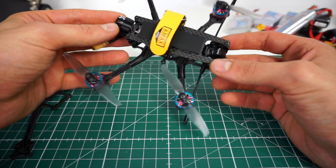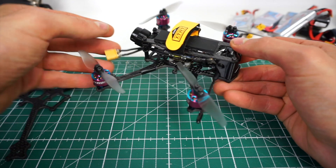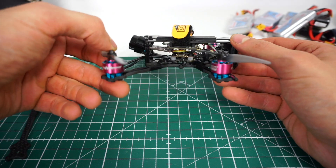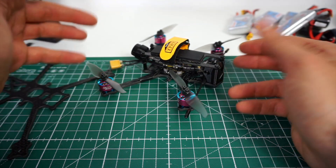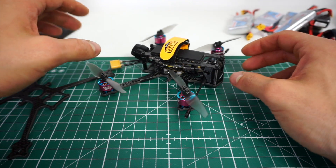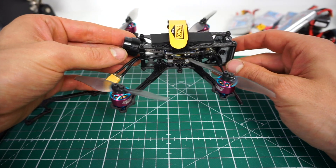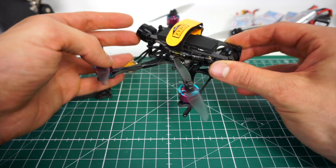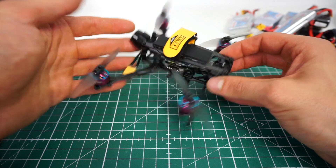I built this one or two weeks ago and in the meantime this has become pretty much one of my favorite setups because it is very versatile. I wouldn't say that this is a toothpick style setup anymore because it's 108 grams — it's pretty much just a micro — but I really like this setup. It does pretty much everything you want: it records HD, it's got pretty good range because I run it on Crossfire.